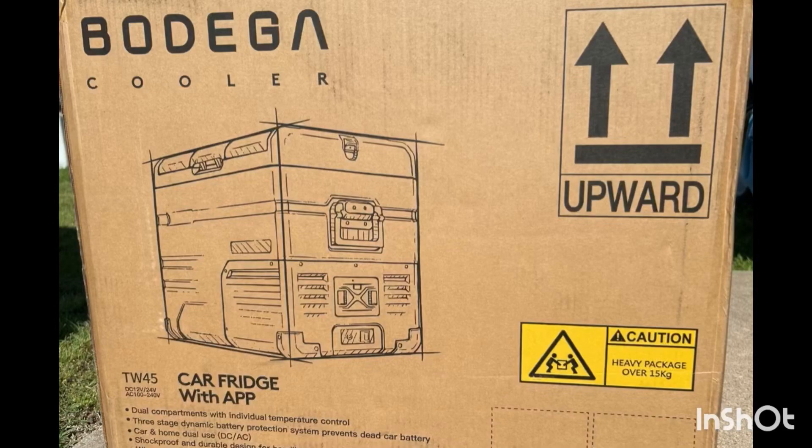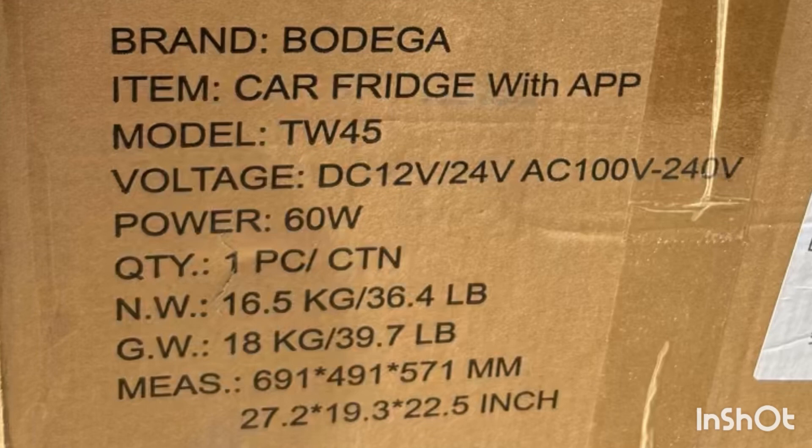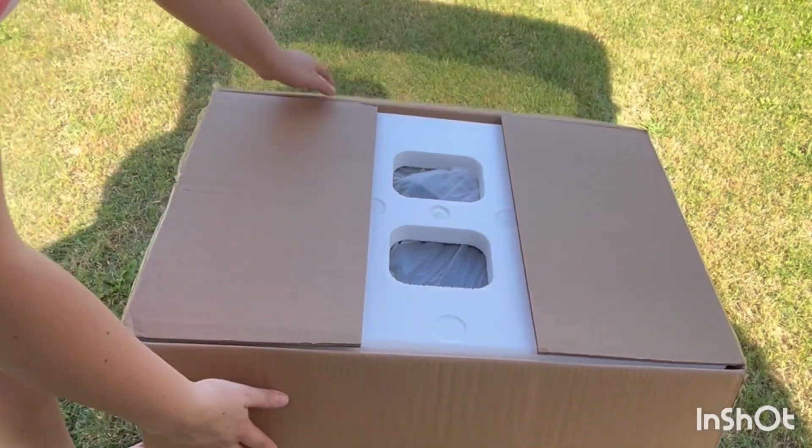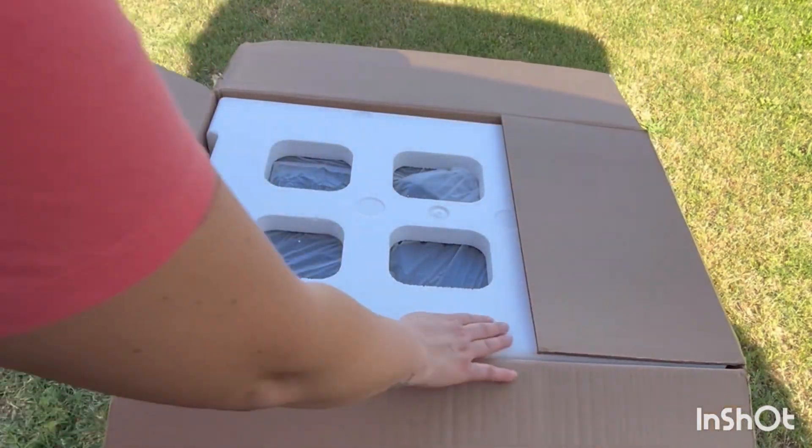Today's video is brought to you by Bodega. Bodega sent me another cooler — this is the model TW45. Here are some specs for you to look over. Now let's unbox it; it comes really well packaged.